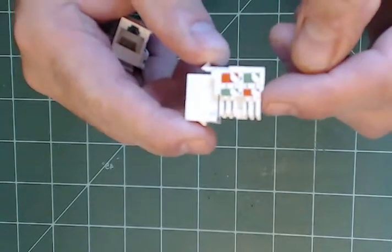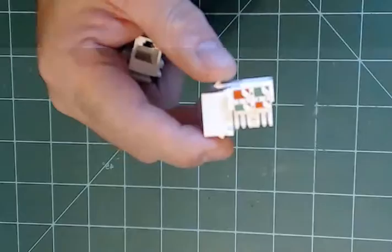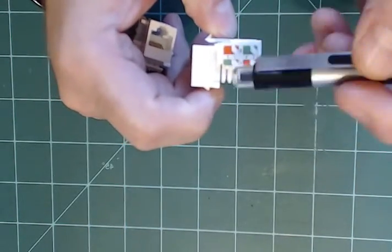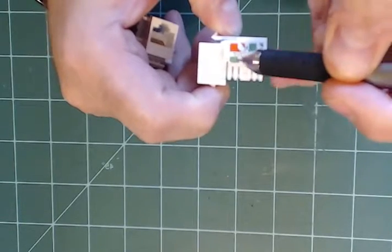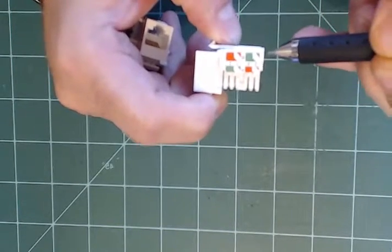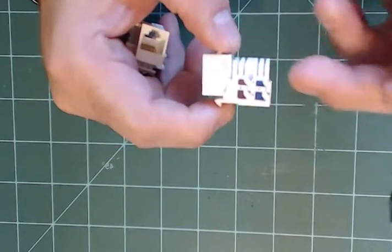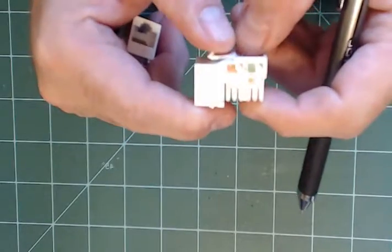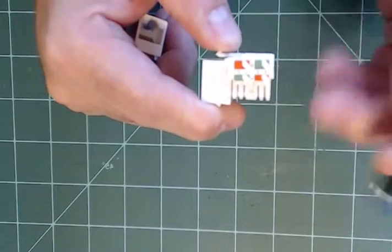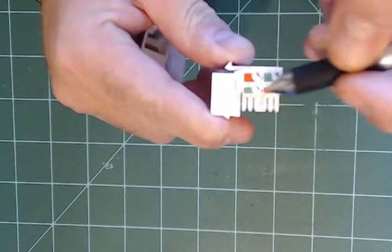The schematics I have for you were designed for this particular RJ45. I use the top row, which follows color scheme A. There's a color scheme A and a color scheme B — most networkers use B, but this is the layout I used. When you look at my schematic, go with the colors for the wires on the hardware side.